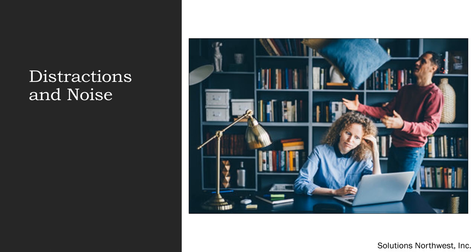Distractions and noise are common issues while working from home. It's helpful to create a designated workspace in your home. Playing music may help you concentrate. Let family members know your work hours and when you'll be available to help them. If you're lucky enough to have a door to your workspace, you can institute a door open or closed policy where family members are allowed to come in and talk to you only when the door is open.